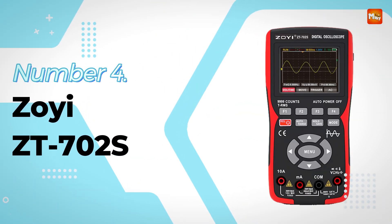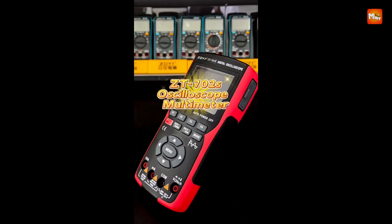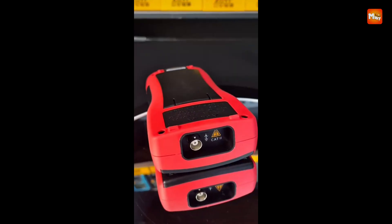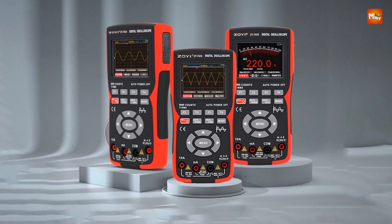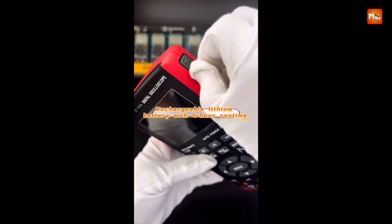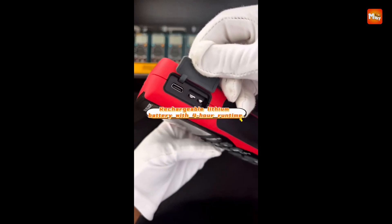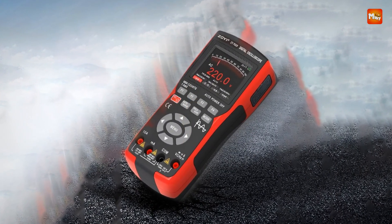Number 4: the ZOE ZT-702S Digital Oscilloscope. The ZOE ZT-702S is a cutting-edge 2.8-inch IPS full-view color screen oscilloscope multimeter designed to revolutionize electrical testing and diagnostics. Combining the power of a digital oscilloscope and a multimeter in one compact device, it offers unmatched versatility for professionals and enthusiasts alike.